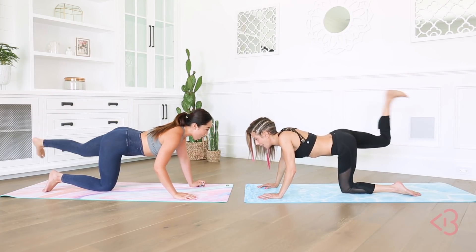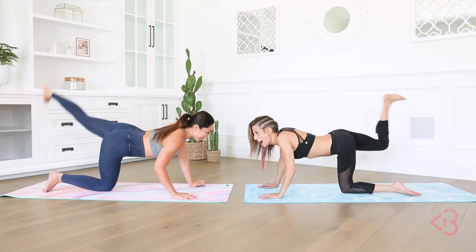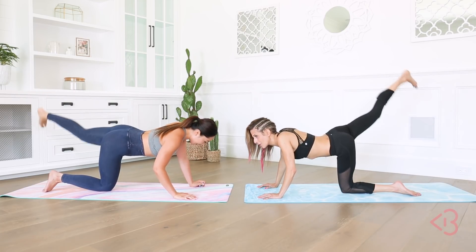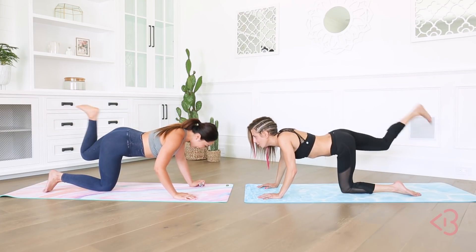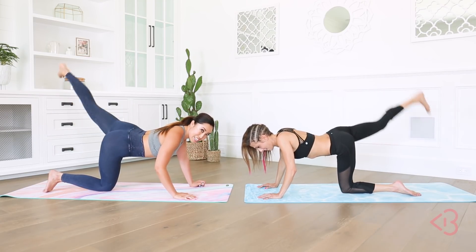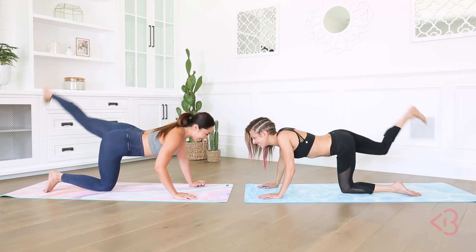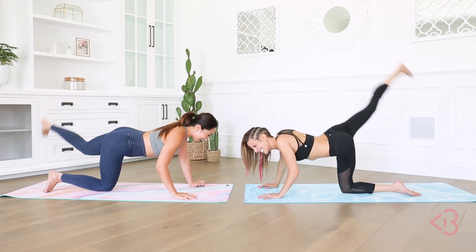83! Oh my gosh, we're almost there. How are you feeling? This is burning like hell. I feel my butt, I feel my low back, I feel my inner thighs — everything is happening. We are so close. I just focus on how good our butt is going to look, guys. It's going to look so good. All right, 91. We're almost there, you guys, keep fighting through. This one's not easy but we're going to push through, and we haven't even taken a break, so I'm really proud of you, Lisa. 96, 97, and 98, and 99. One more. 100!